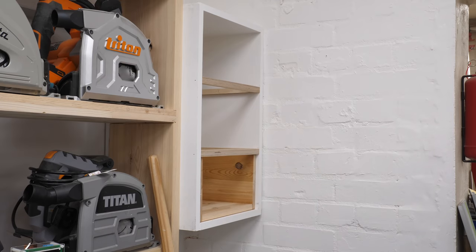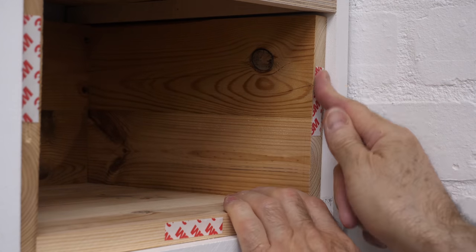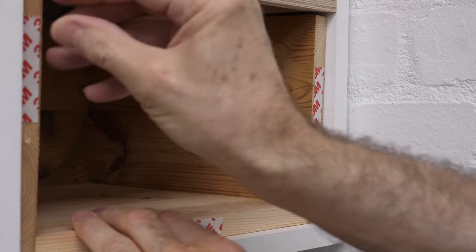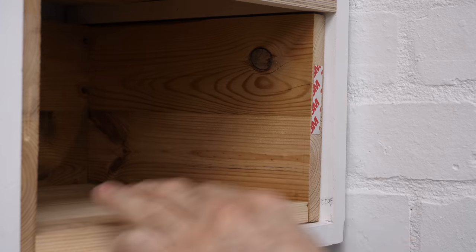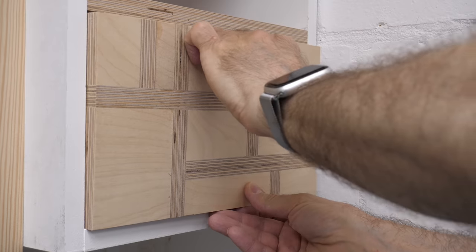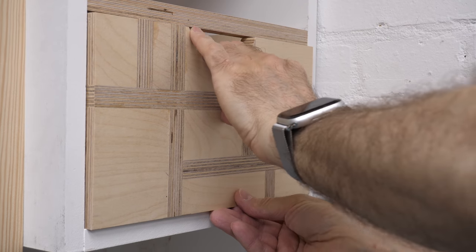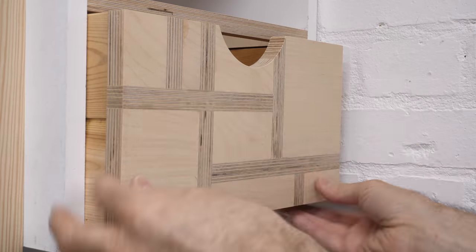Because the boxes aren't the best of materials and the cabinets are slightly skewy, I'm adding a bit of double sided tape to each box and centering the fascia, pressing it onto the tape, then marking the inside of the box where the rebate needs to be, and repeating this with each box.